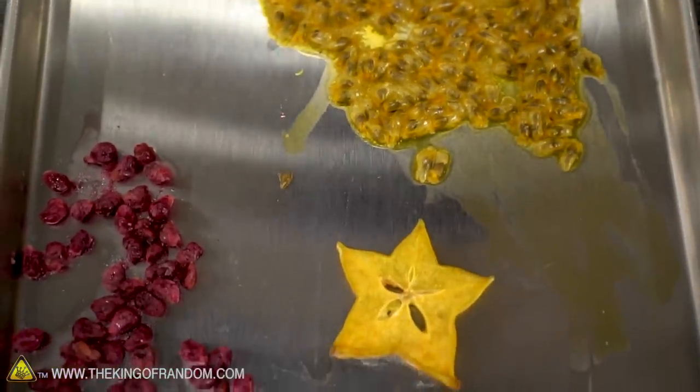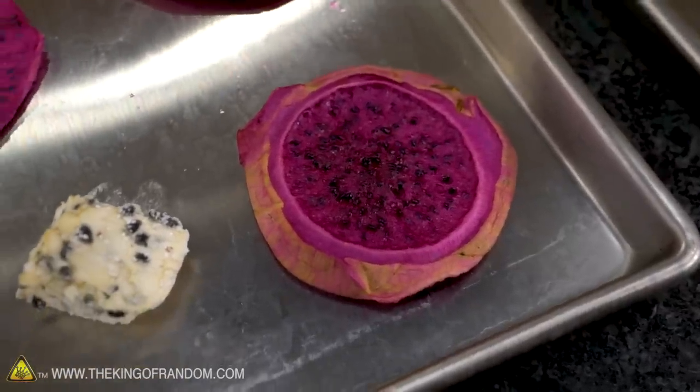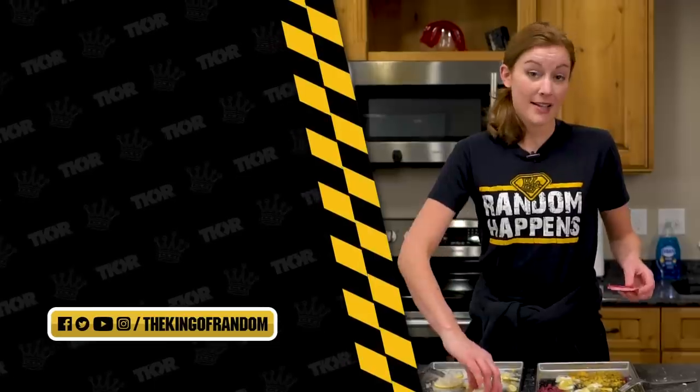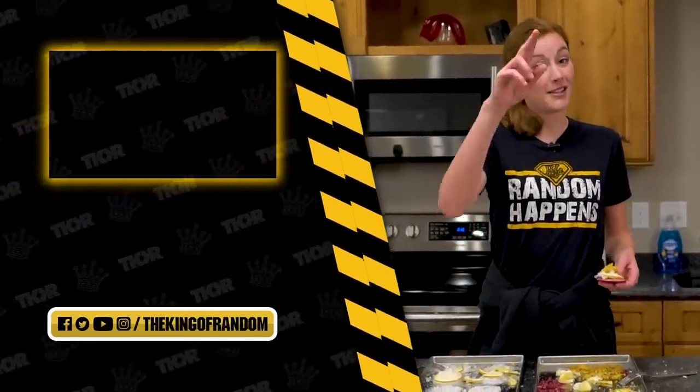We keep doing these freeze-drying videos because you keep asking to see them. Is there anything else that you think would be really fun for us to try in the freeze-dryer? Let us know in the comments below. That's not all — we've always got more for you to see. Hit that box up at the top for our most recent video, and we'll see you in the next one. Talk to you then.